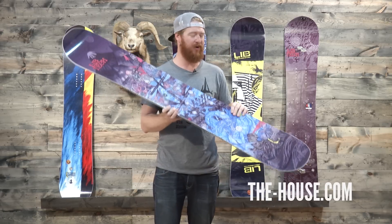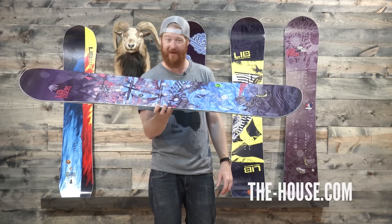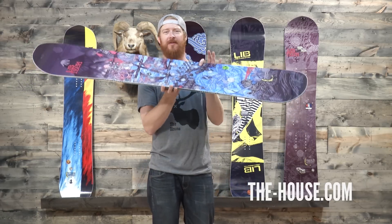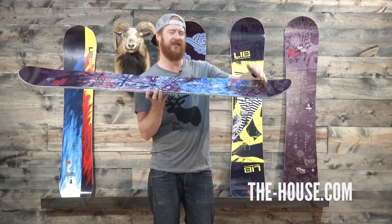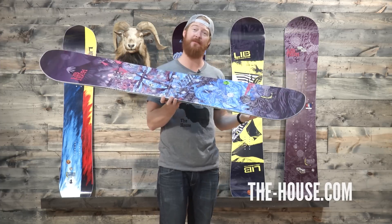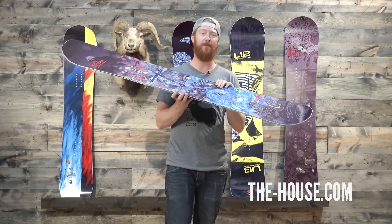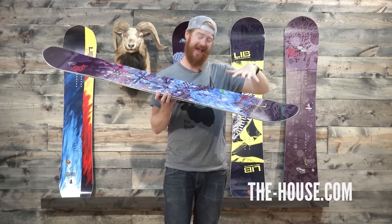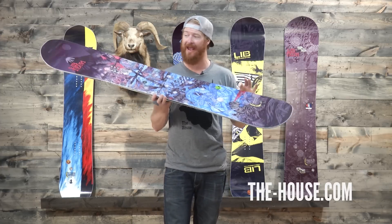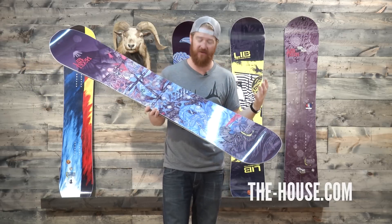Overall, the T-Rice Pro has a C2-BTX Power Banana camber combo profile shape. There's reverse camber in between the feet that offers a medium amount of pressure, and underneath the feet to the contact points, the board actually has camber, which offers a solid amount of pressure. So you can ride this thing flat base, float it in pow, and still have that fun, surfy, buttery feeling — and you can have a great platform for ollieing and for being on an edge with aggressive camber on the nose and the tail.